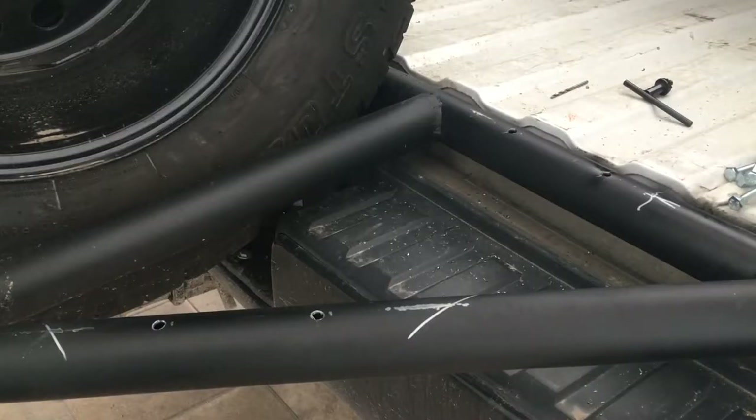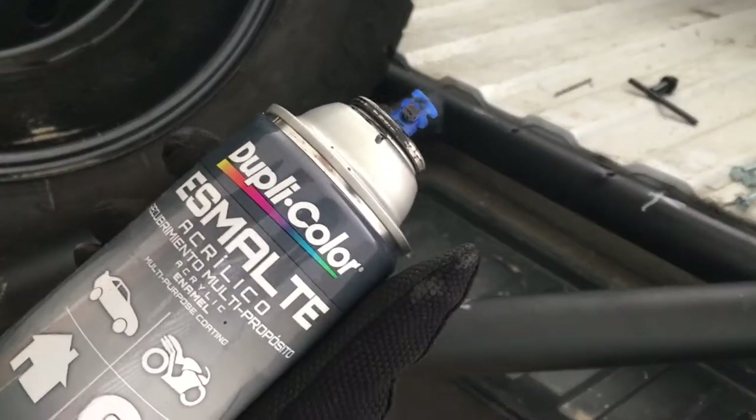The last thing I'm gonna do before assembling the whole thing is to paint any exposed metal, because I do not want anything to rust. I'm using this Dupli-Color black paint.